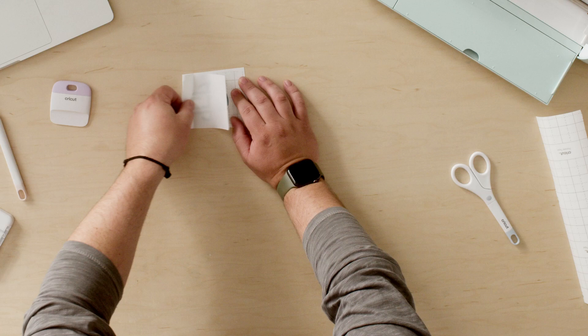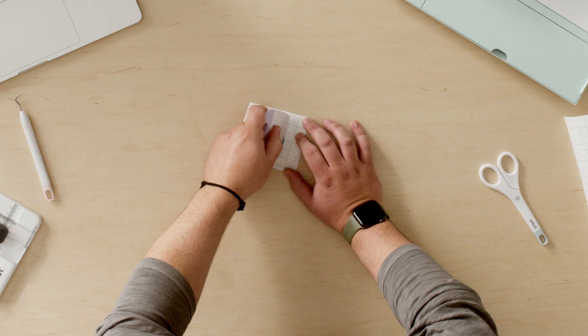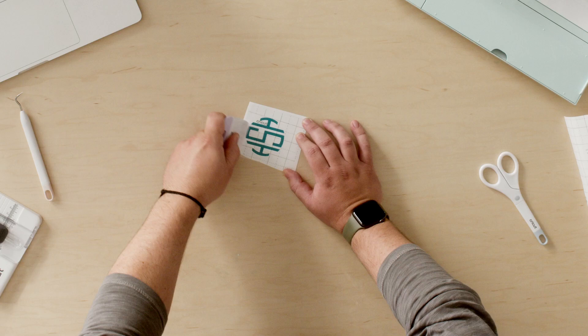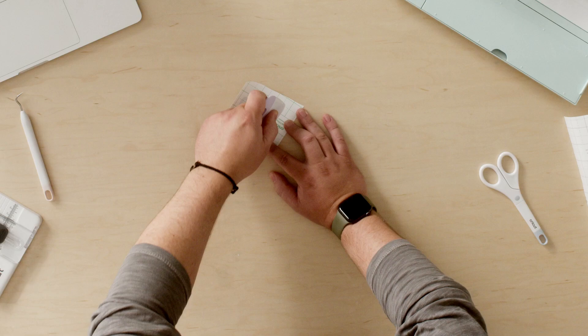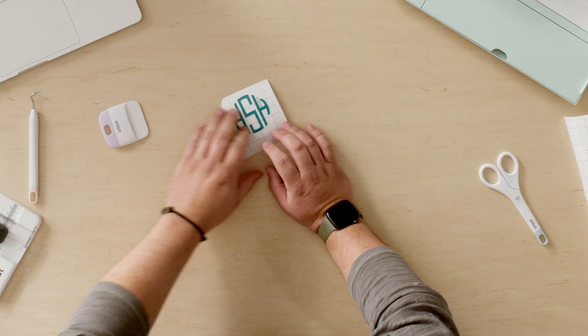Now I've got our Cricut scraper tool and I'm going to use a technique called burnishing — that's just going to apply my vinyl monogram to the transfer tape. You just want to scrape across the top, making sure you get all the areas of the decal. I'm going to flip it over and do the same thing on the back, basically making sure that my decal sticks to the transfer tape. Then I'll flip this over and peel the backer away from the transfer tape.